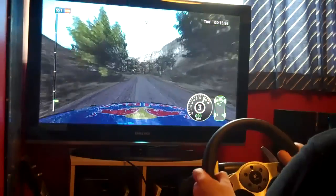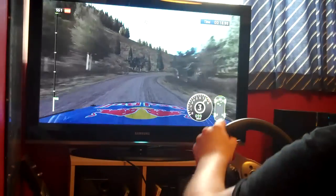A lot more grip here it seems in the SWRC cars — it's more balanced under braking.